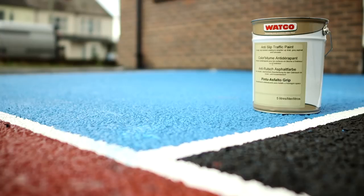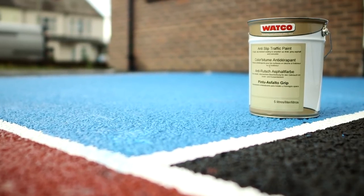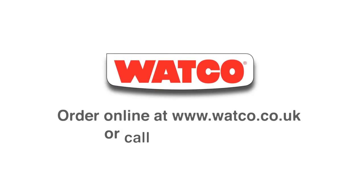Watco Anti-Slip Traffic Paint — the hard-wearing, anti-slip car park paint for external asphalt, tarmac or concrete areas. Order from Watco Online or give us a ring. We're also here to help with advice and guidance. We look forward to hearing from you.